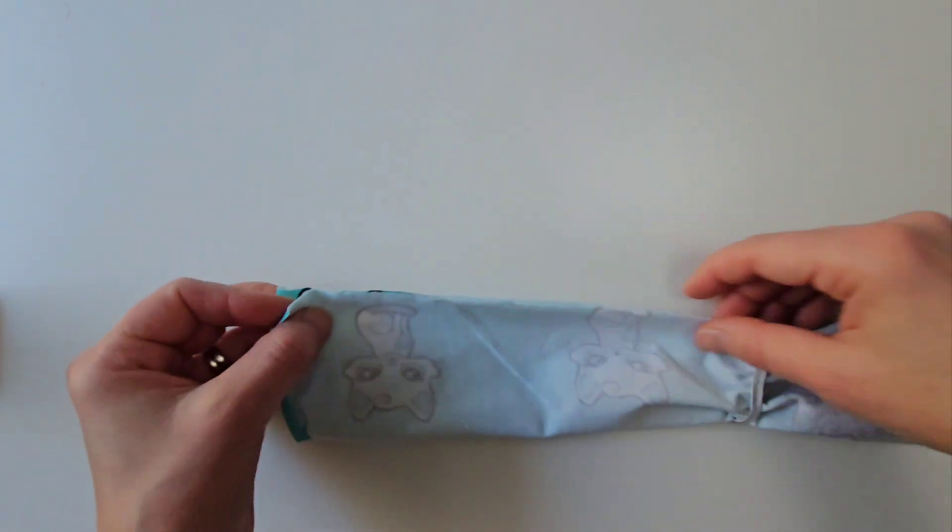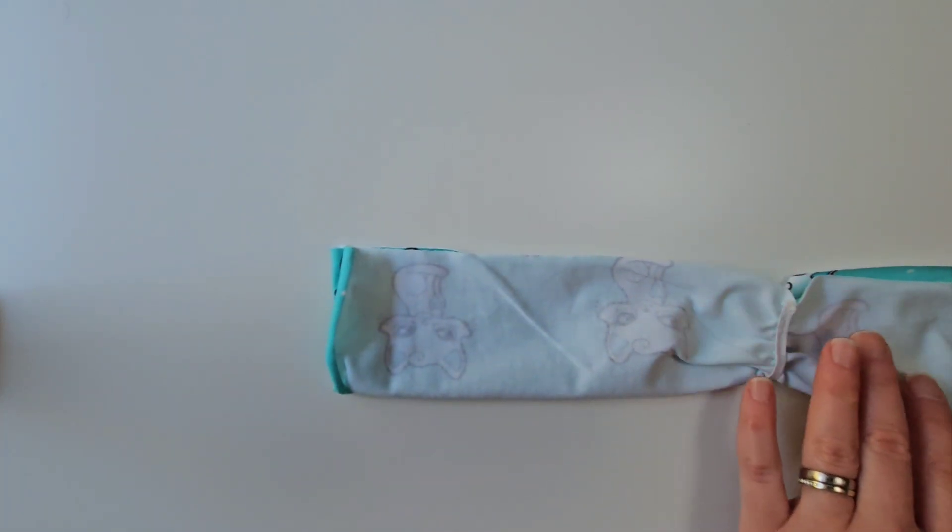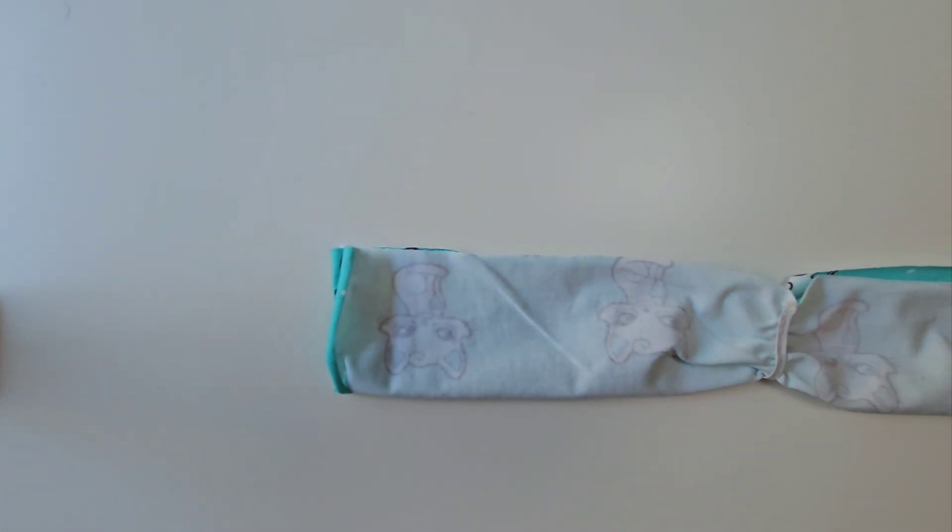Fold the headband lengthwise, right sides together. Pin along the long sides, leaving a three to four centimeter opening for turning.